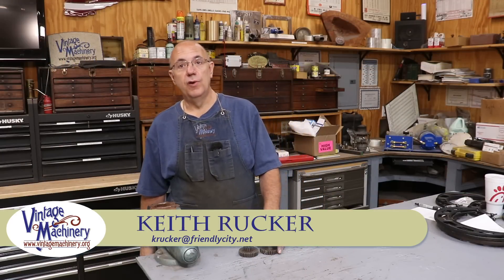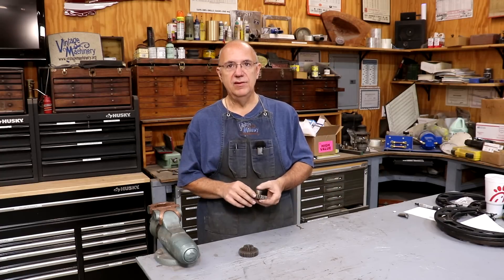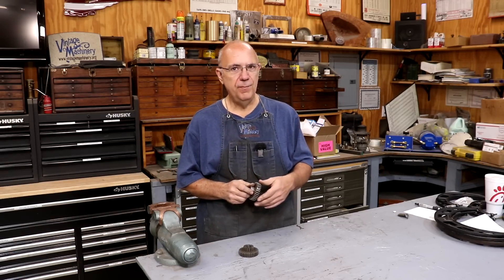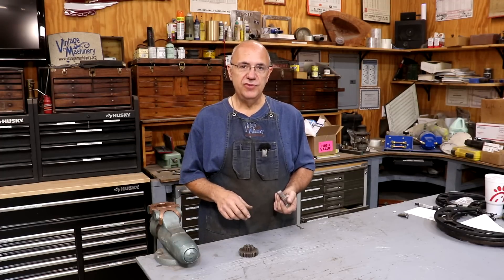Hello, Keith Rucker here at vintagemachinery.org. Today I've been working on my Thompson surface grinder, a big grinder that I brought into the shop recently. I've been trying to get it restored and back into being able to use it — just cosmetic stuff for the most part. I'm probably going to end up doing some scraping on it before it's said and done, but just trying to get it up to speed.